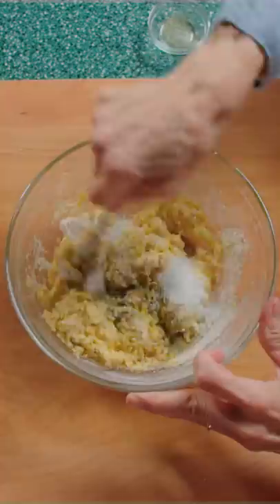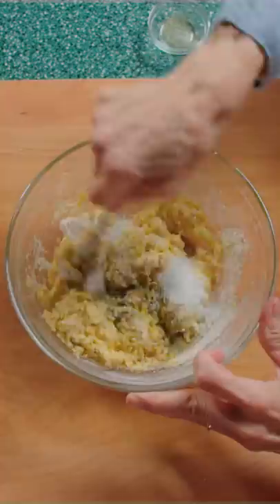In another bowl, add two eggs and whisk, flour, mix, salt, baking powder, and pepper, and mix till they look like scrambled eggs.